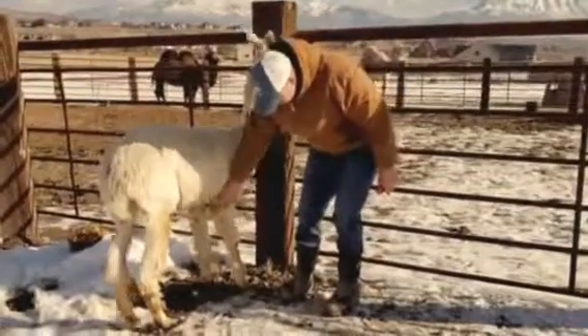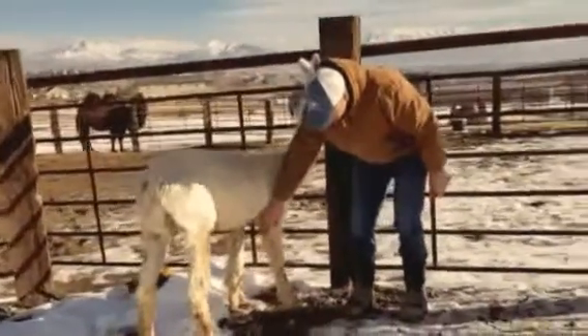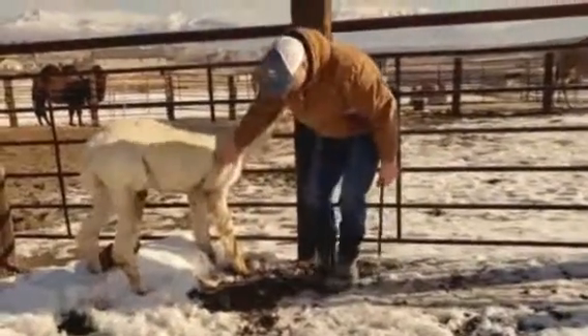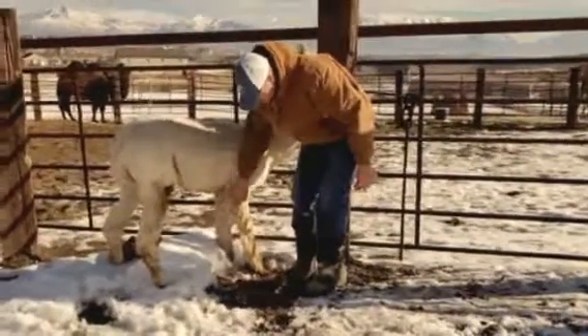Okay, so here we are with this pretty new alpaca to us. We thought this would make a really nice educational video of how to actually kind of get these guys started in trimming their feet. He's 10 years old. He hasn't been handled very much.